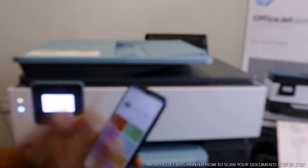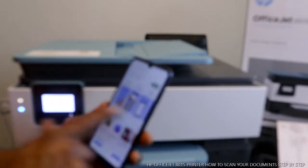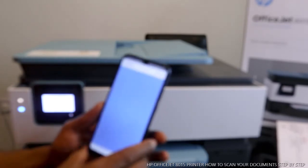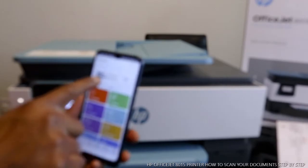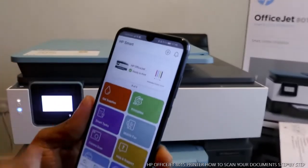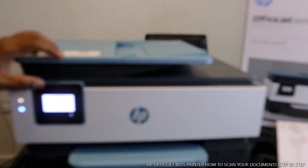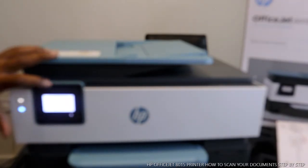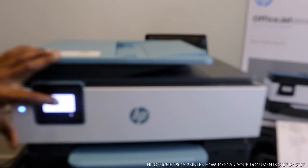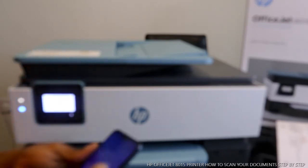This is the HP Smart app. From this printer you can see it showing up here on the mobile device — HP OfficeJet is here. It will also tell you the date; today is October 6. From here you can copy, scan, and connect this printer to Wi-Fi, and it also shows you the ink cartridges.